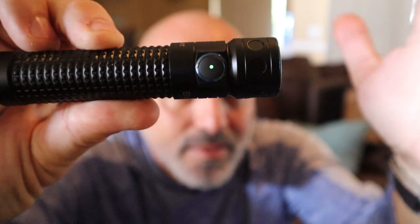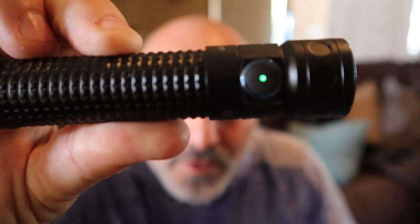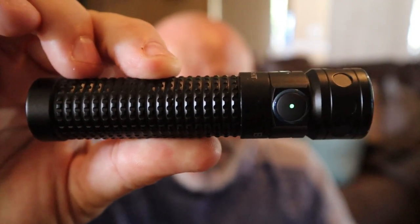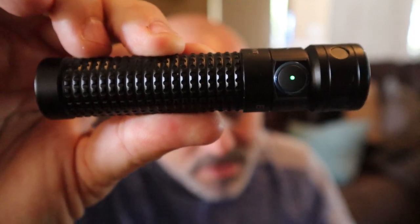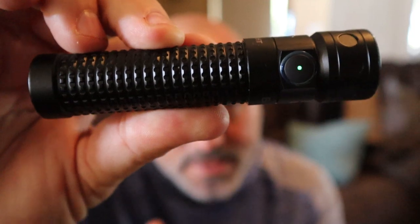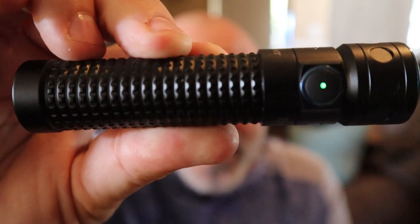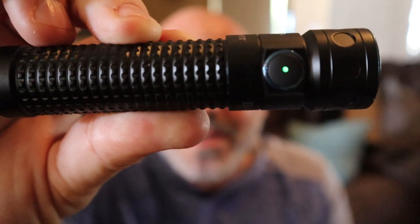See how I crank it on right there? We've got some light. See how that button is green? That's a power indicator. It's telling us that we have 70% or greater battery life left. Now if that turns to yellow, you're going to have between 15% and 70% battery power.